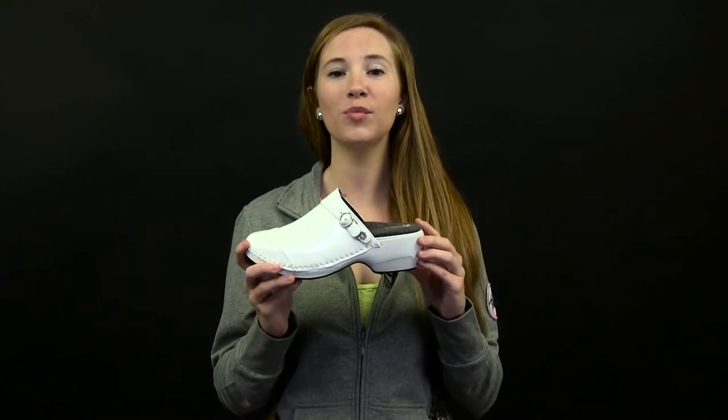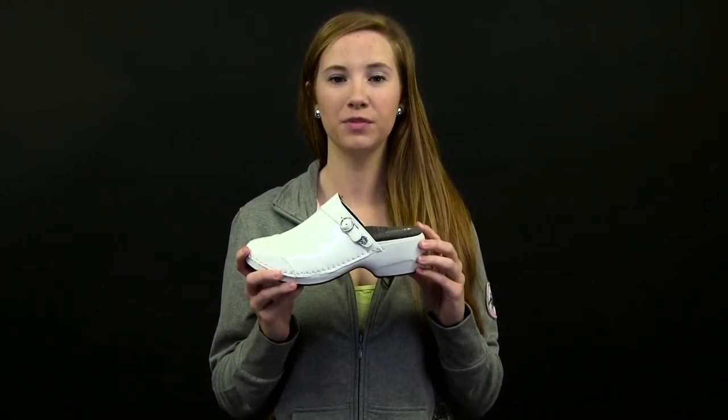Don't buy just any leather clog — get one that's made for performance driven women. Get one that can keep up with you. Order Rocky For Your Soul, fit for a greater purpose.